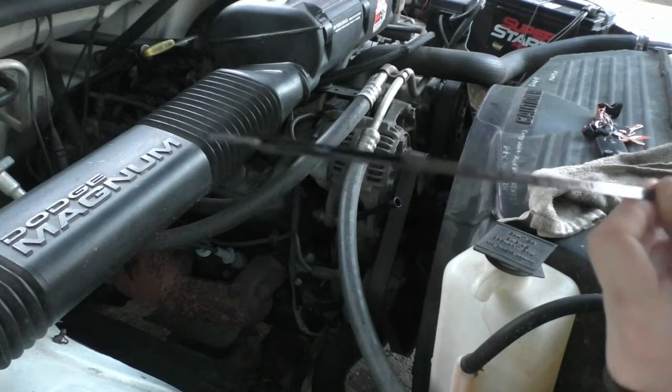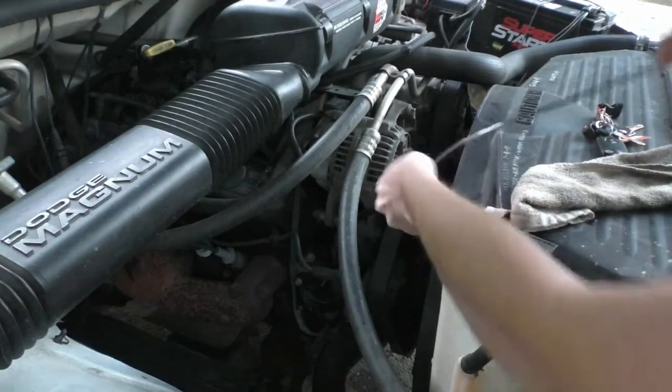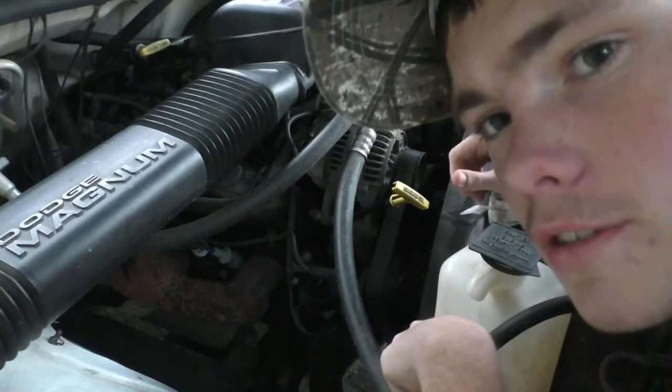And that concludes this video — how to check your oil in your Dodge Ram. If you like more videos like this, comment, rate, and subscribe.